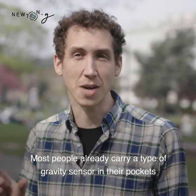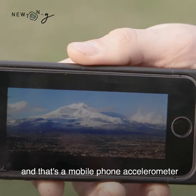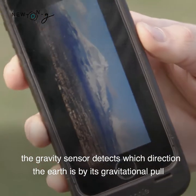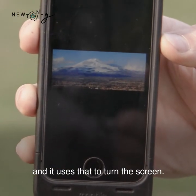Most people already carry a type of gravity sensor in their pockets — that's a mobile phone accelerometer. When you turn the screen sideways, the gravity sensor detects which direction the earth is by its gravitational pull, and it uses that to turn the screen.